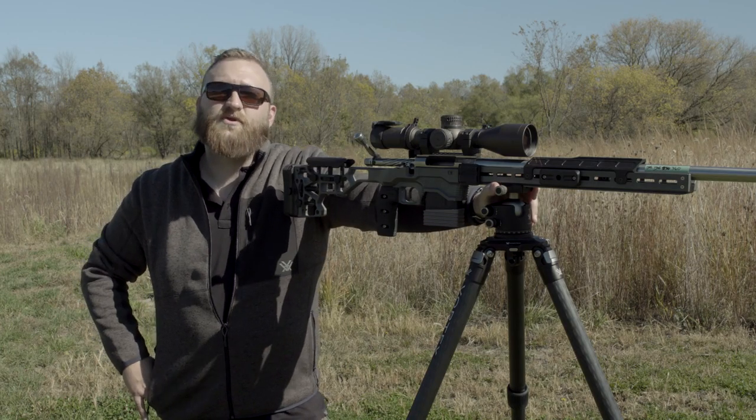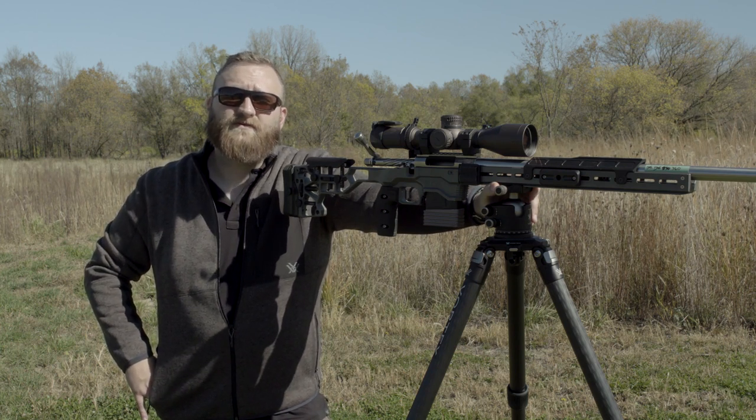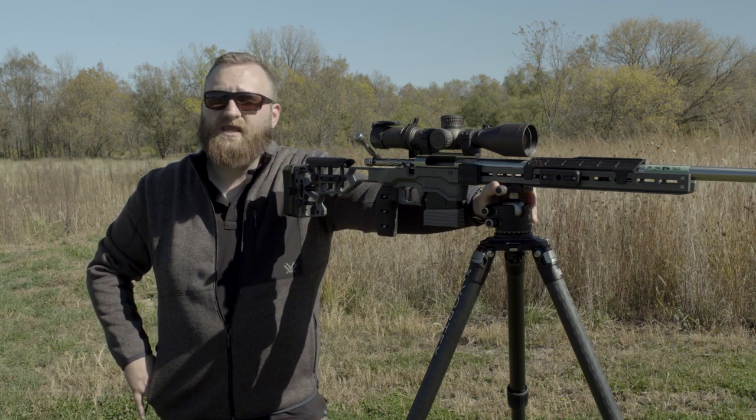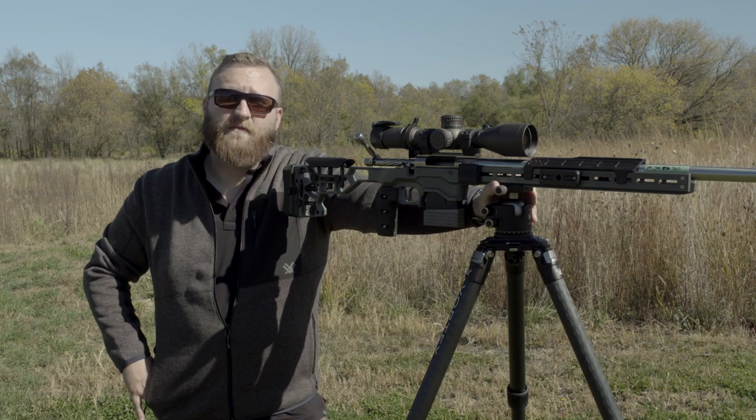That wraps up shooting off of tripods. If you have any questions, feel free to hit the comments below. You can also visit our social media platforms. We have a great customer care team — you can email info@vortexoptics.com or call our 1-800 number. Remember, we're always here to help.